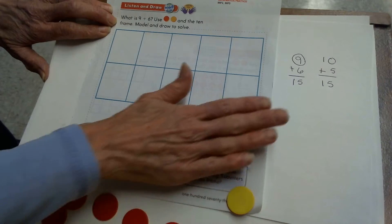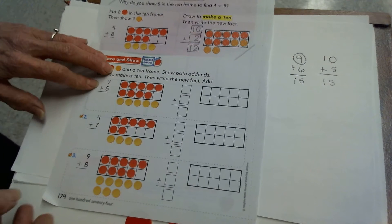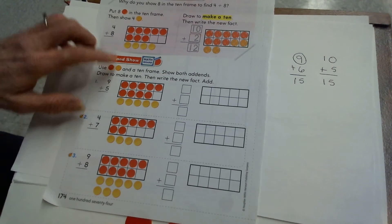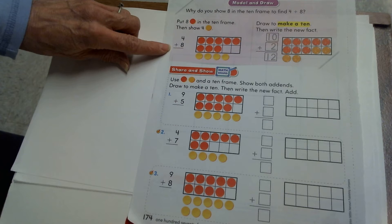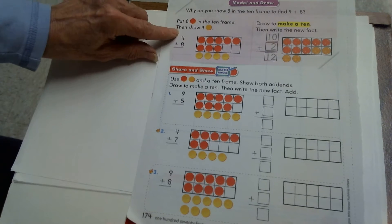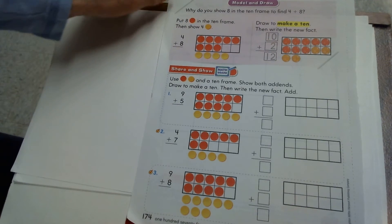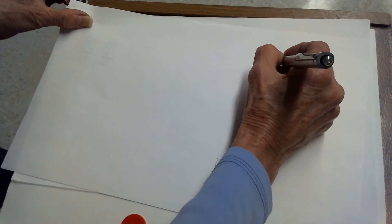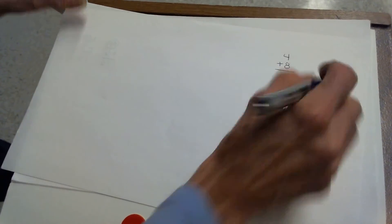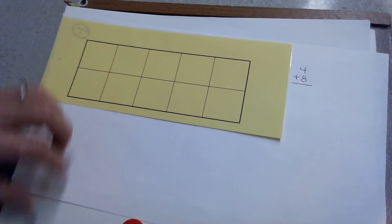Now I'll take my counters off and turn to the next page. On the next page, we'll be using the same strategy and they're kind of showing us how to draw it. But first, I'm going to want to use my 10 frame to solve it. This problem says we're adding 4 plus 8. And it says put 8 red counters in a 10 frame and then show the 4. I'm going to write down the problem I'm doing — 4 plus 8. And you should get your 10 frame out and fill it in just like we did on the other page.